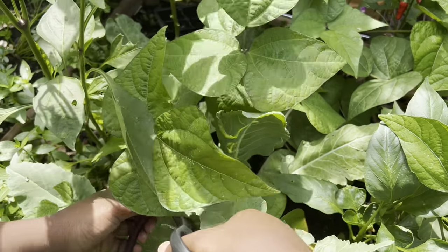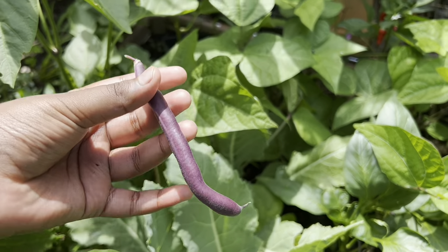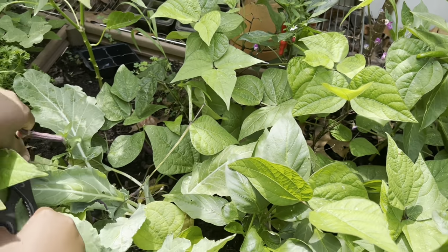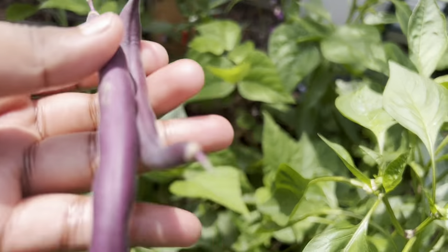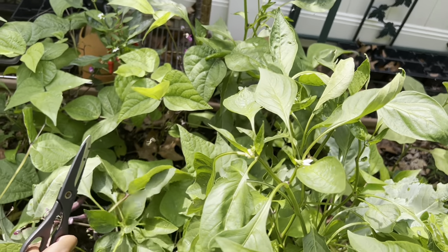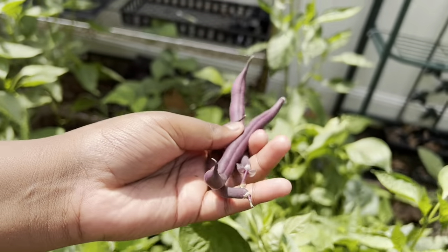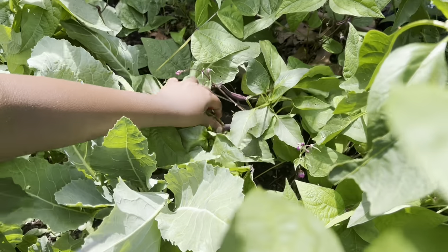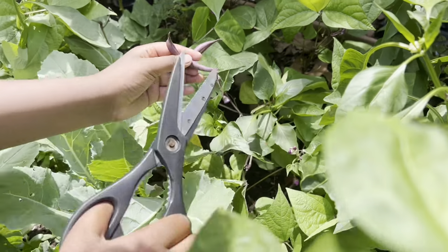Now we're going to start harvesting the purple ones. This is really hard to see, but here's one — they look very, very nice. There are a couple of them hiding back here. Look at that — these two. Let's look over here — look at these, gorgeous, absolutely beautiful. We have three, let's just cut them. And let's get one or two more. Here we have one, here's the second one.